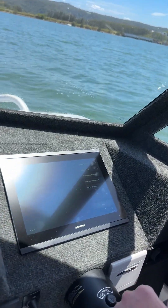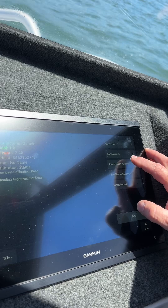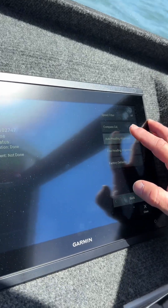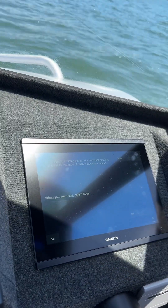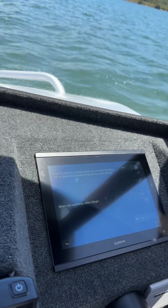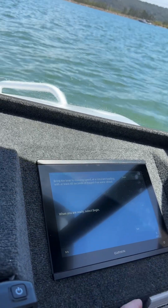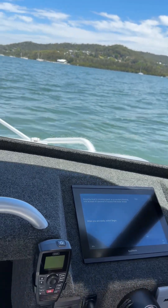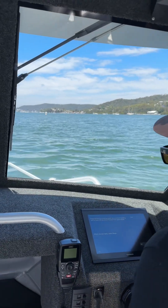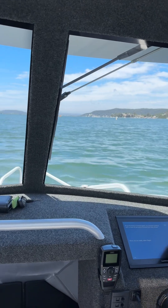The very next thing we need to do is an Auto Heading Alignment — that's our next option in the menu structure. We press Auto Heading Alignment and we get a message: bring the boat to a cruising speed at a constant heading with at least 45 seconds of hazard-free water and select Begin. We're going to line the boat up where we have no obstructions and get the boat back up on the plane.